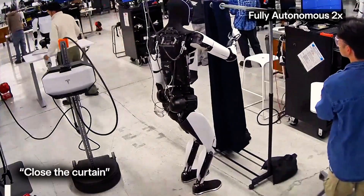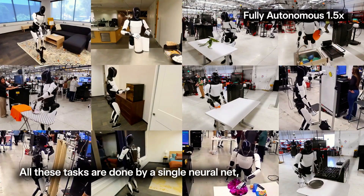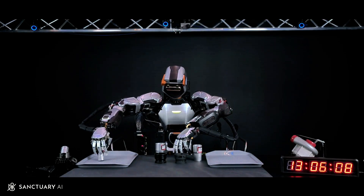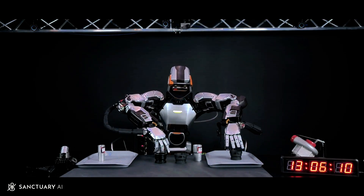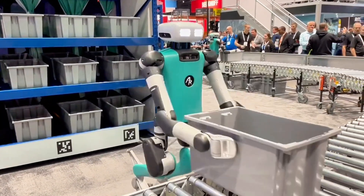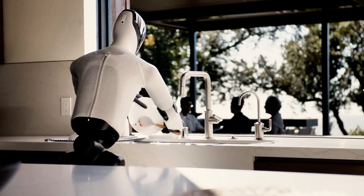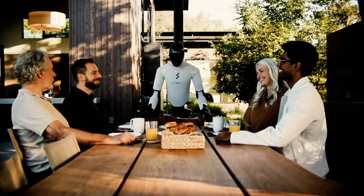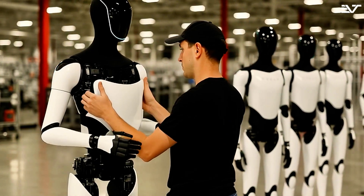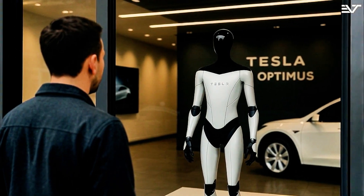Tesla says the same thing — the new Optimus demos were 100% AI-powered, using reinforcement learning and real-time adaptation. But here's the thing: we've seen other companies — looking at you, Sanctuary and Agility — get busted for hyping autonomy when it was actually human-controlled. So it's fair to stay skeptical. Still, both Figure and Tesla are moving toward the holy grail of robotics: general purpose, fully autonomous humanoids.